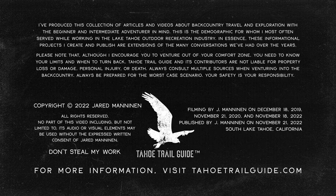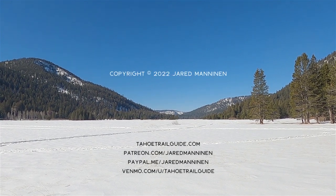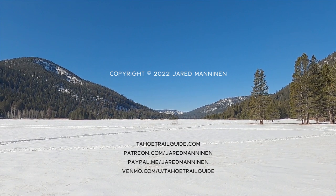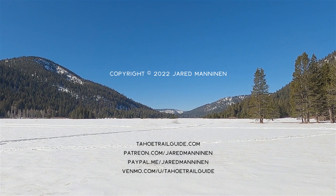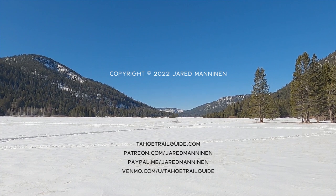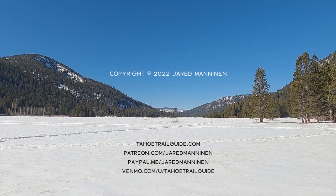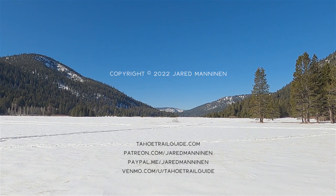Folks, I realized that was a lot of information, so I'm very grateful for those of you who stuck around. If you liked the video, give it a thumbs up, please subscribe to my YouTube channel. If you have any questions or feedback, post in the comments below and check out TahoeTrailGuide.com for more information. I also offer a Patreon account for monthly contributions and a PayPal and Venmo option for one-time gratuities. Thanks so much for watching — we'll see you next time.